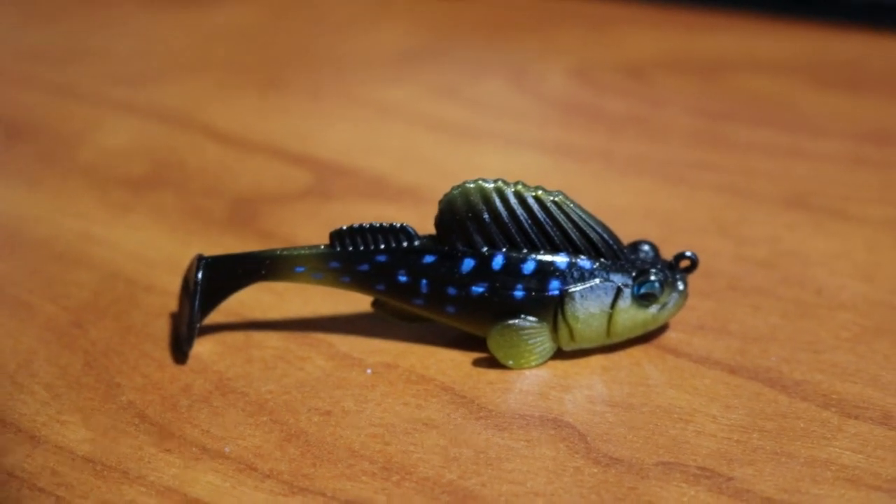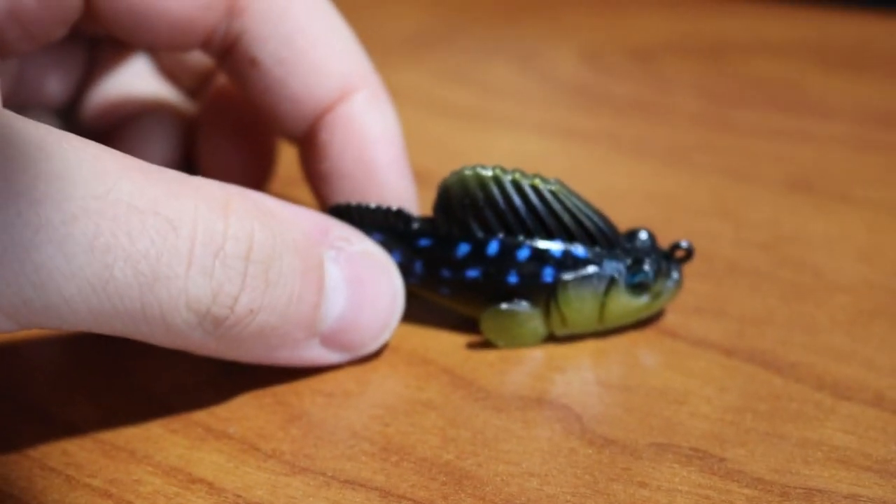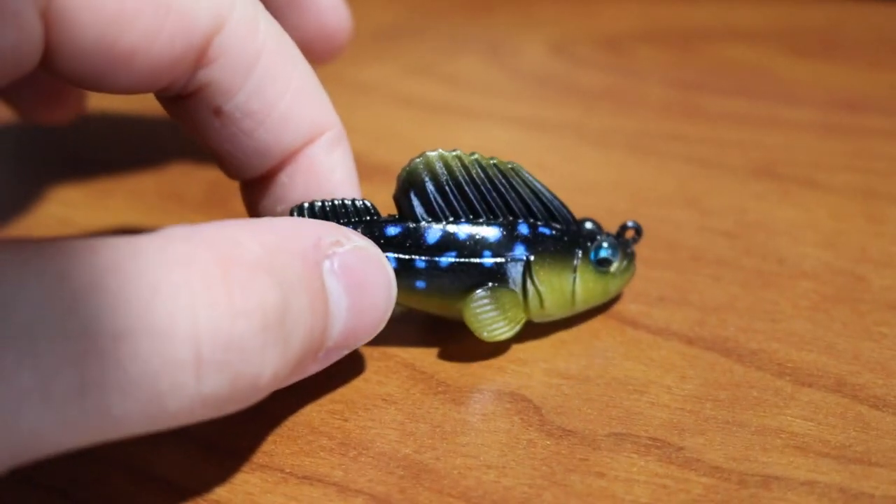So here you guys go, this is the Megabass Dark Sleeper right here. This swimbait specifically is 3/8 of an ounce — it's a pretty cool little deal. It's a good goby imitation.